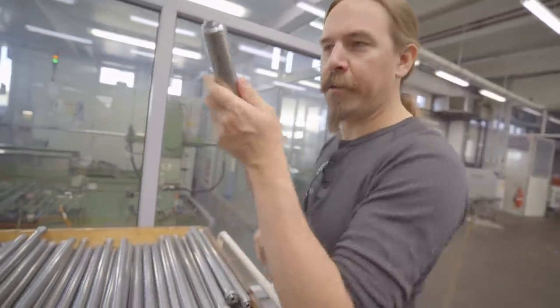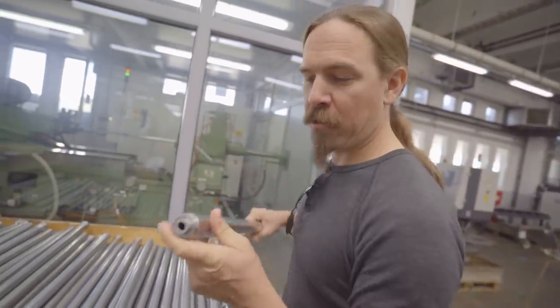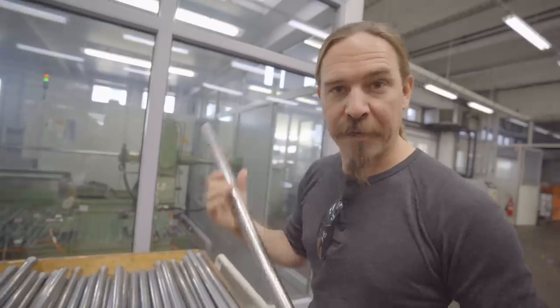Here's the finished product. This one is a 9mm barrel, so this will be cut into segments to make a whole bunch of pistol barrels.